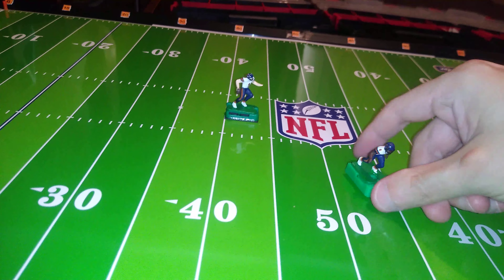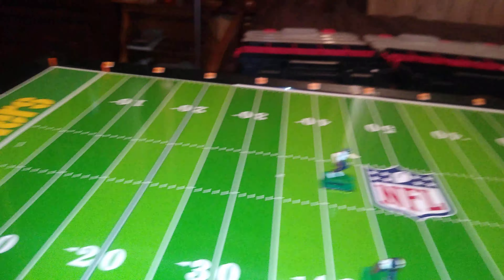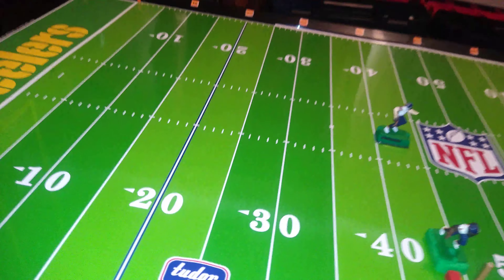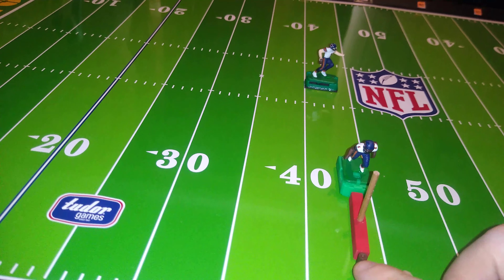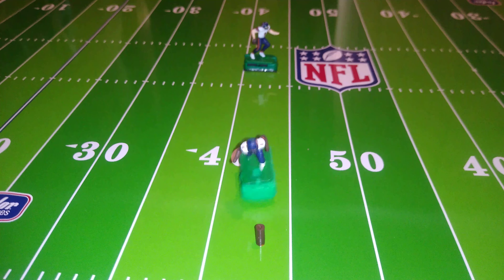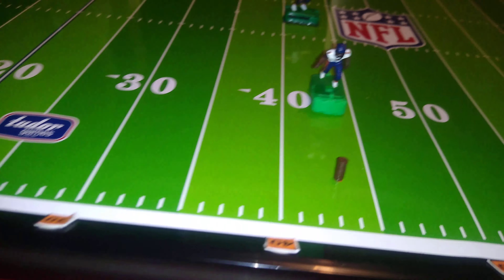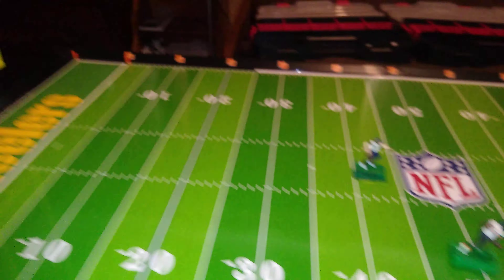Maybe we'll do one this way — almost a lateral pass but not quite. Let's measure it and make sure it's still within range — just barely. There's the measurement, so put the ball marker there. Let's see if he throws a complete pass here. That was actually incomplete — he just decided to bounce up and down. Put him back. This is that part of the field I've talked about in the past. Well, he hit it that time.